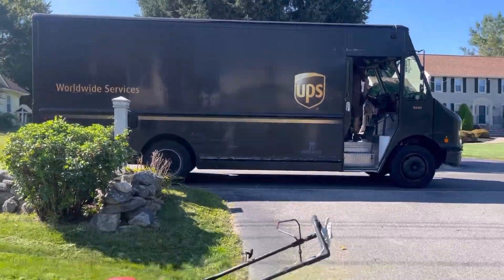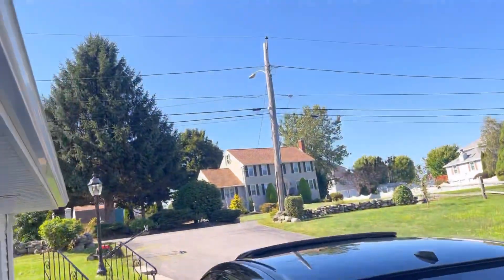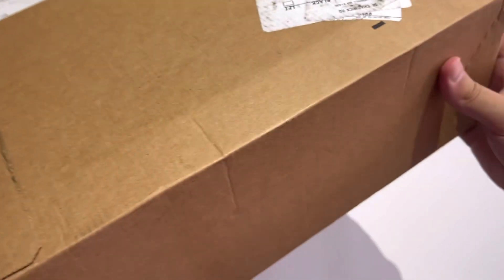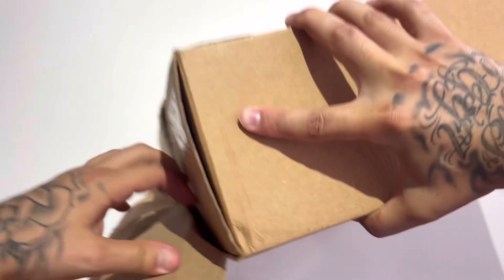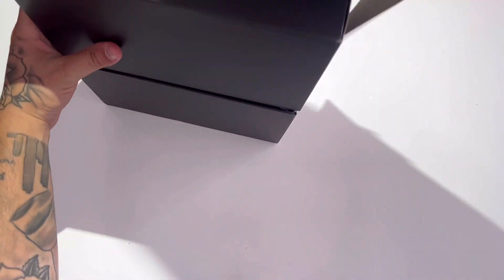Right in the middle of cutting the lawn - you already know what's up, got the package. I bet these are the A Ma Maniére Air Jordan Threes from Nike. What up YouTube, my name is John, welcome back to Jumpman Junkie. Here's the whip - as you can see I was just cutting the lawn. Here we go, review on foot, the lawn cutters. Let's open this up - I believe this is the A Ma Maniére Air Jordan Threes from the Sneakers app. I did hit retail on these, and I am correct.